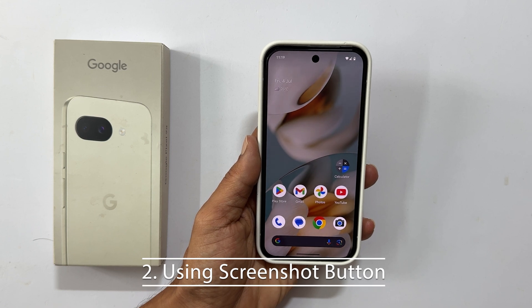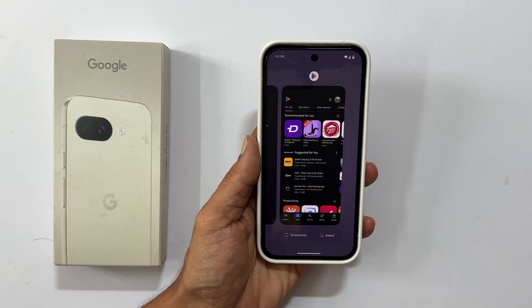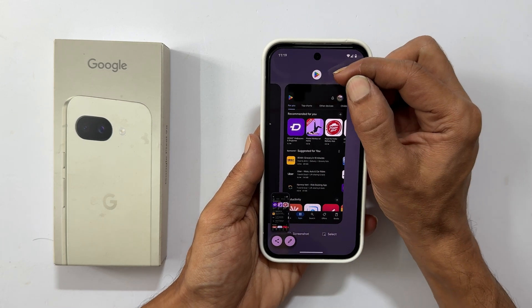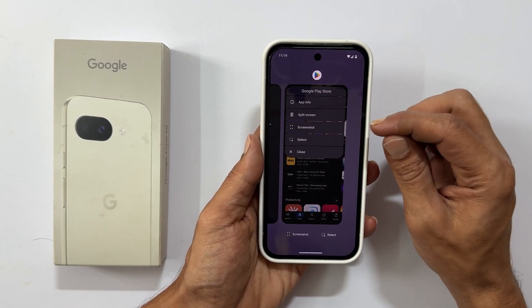Next up, we have the dedicated screenshot button. To access it, swipe up from the bottom of your screen and hold to bring up the app switcher page. You will then see a screenshot button at the bottom of the screen — simply tap it to capture your screen. Alternatively, you can tap on the app icon itself in the app switcher, and from the menu that appears, select screenshot.